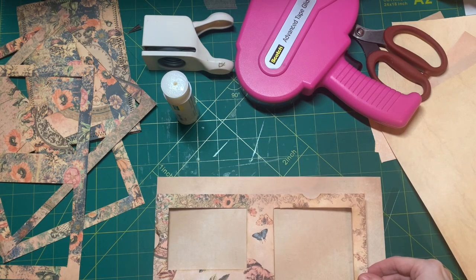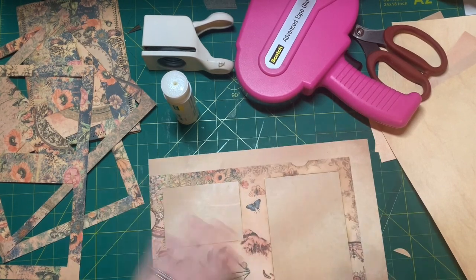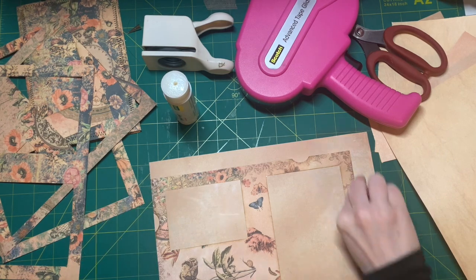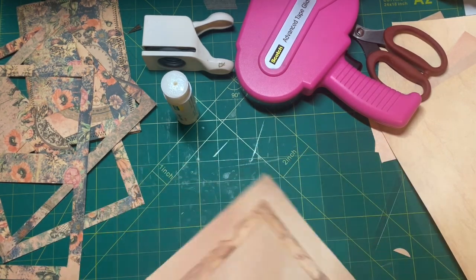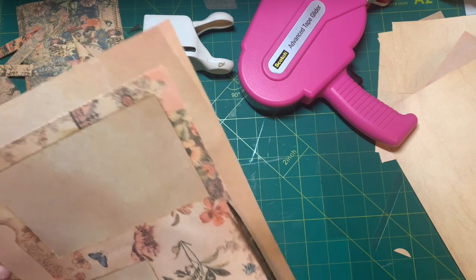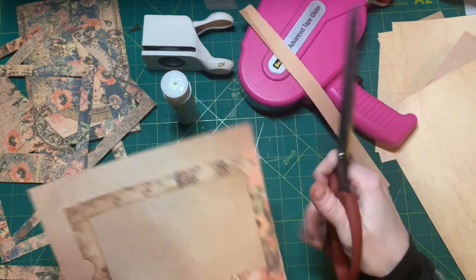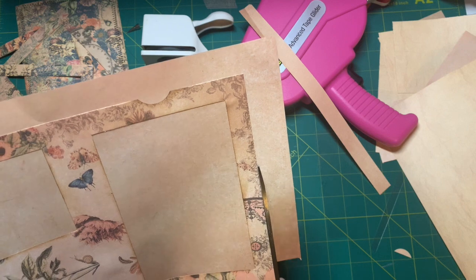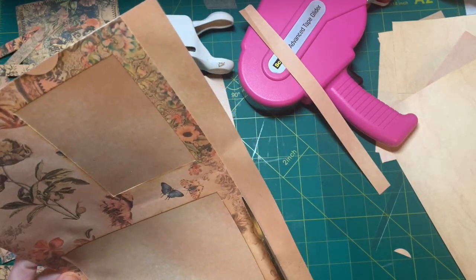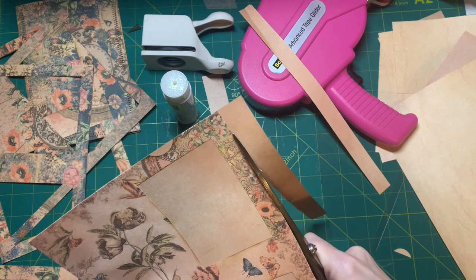Wish me luck, people — I hope I'm doing it right. We can put glue in here. Okay, that should work. And of course now I have glue on my finger — it'll dry, just gotta rub it off. Move this down a little bit — and we're stuck. So one pocket, two pockets. And then I can just cut around here. Ta-da!